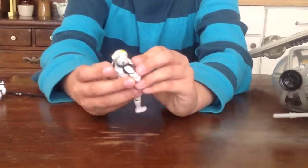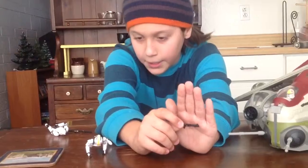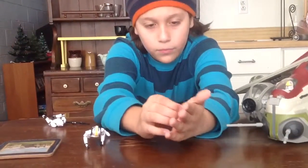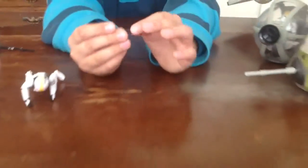Also the Clone Pilot's gun — this one was supposed to have silver painting, but mine didn't, which is weird. Both sides are the same, only this side has the clip.